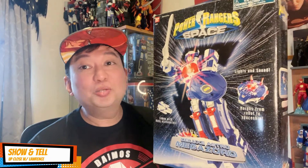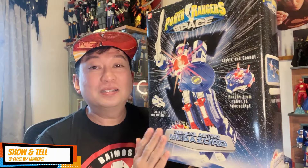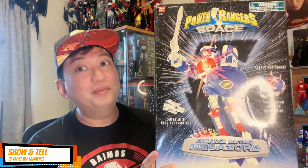Hi friends, welcome back to Up Close with Lauren Show and Tell. Today, as I mentioned in my last episode, I'll be showcasing a retro toy — this is going to be the Power Rangers in Space Deluxe Astro Megazord. It's a 26-year-old toy, my friends, quite old.